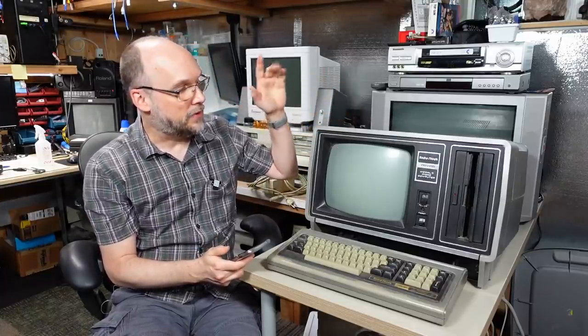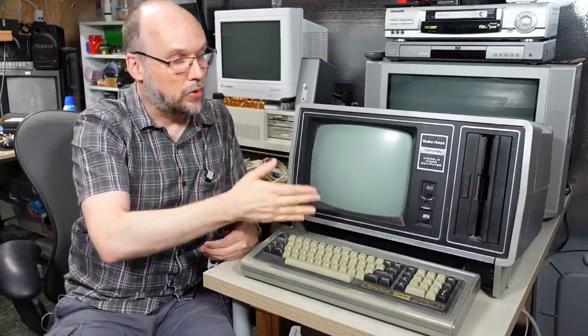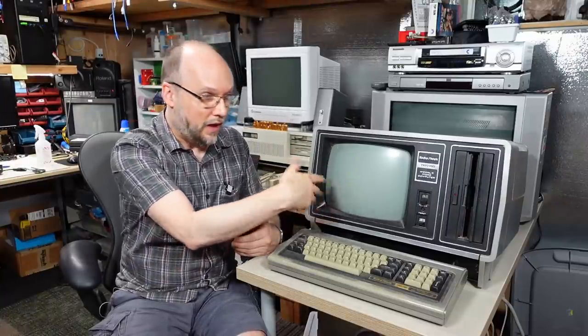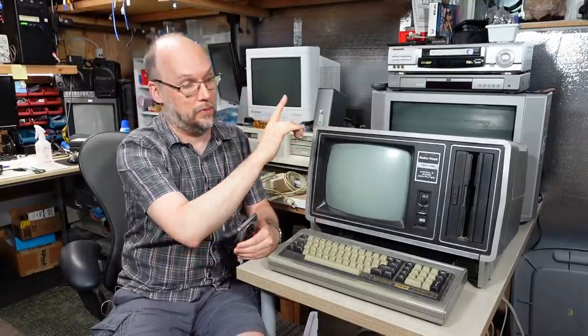This machine runs a Z80 processor at 4MHz and could come with either 64 or 32K of RAM. It has an integrated 8-inch disk drive. This computer was not software compatible at all with the original Model 1, 3 or 4 - it was a totally separate line aimed at a totally different market. It was also the first in a line of business machines RadioShack released, including the Model 12, Model 16, and Model 16B, all of which are software compatible with this original Model 2 but not with the home computer line.